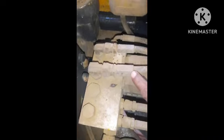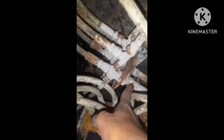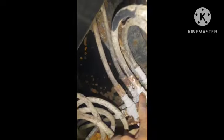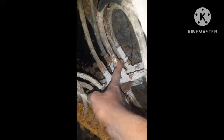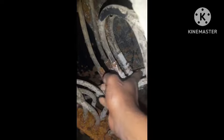This is the travel lever. We have a connector, we have a travel spool, and we have a lever and ball. We have a blade control, and we have a return to tank.